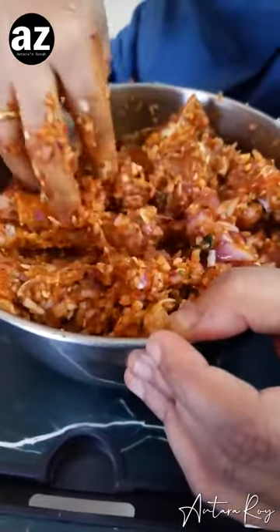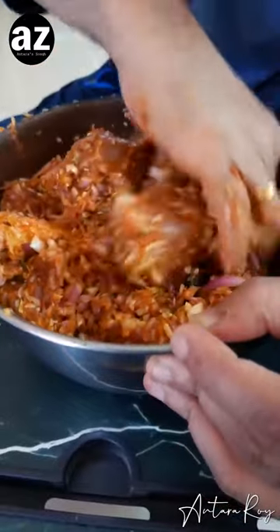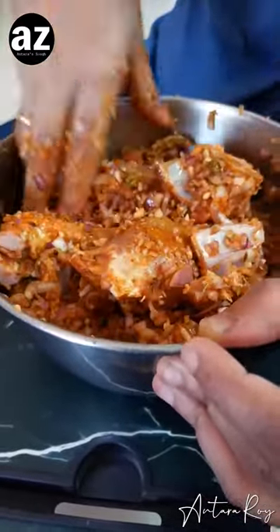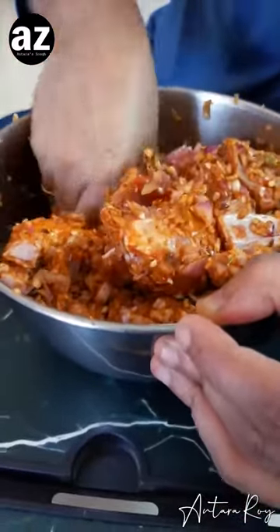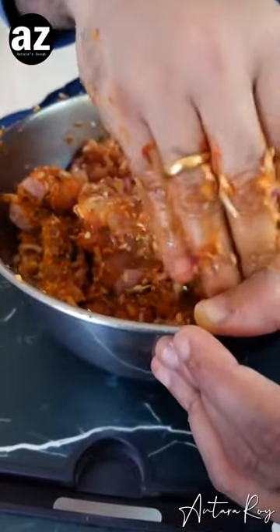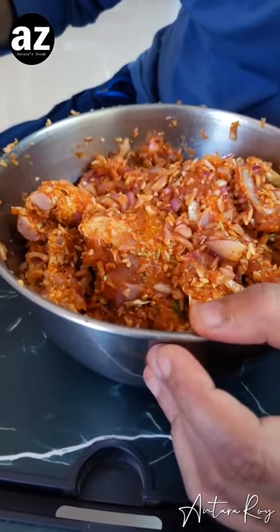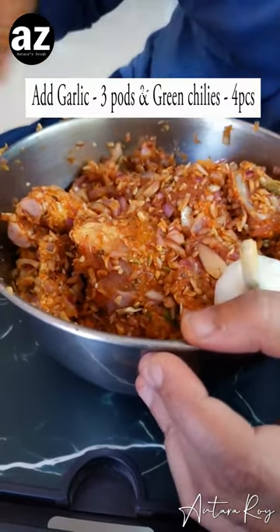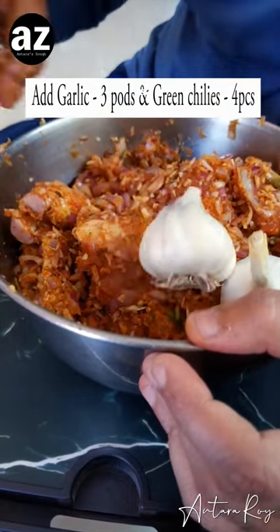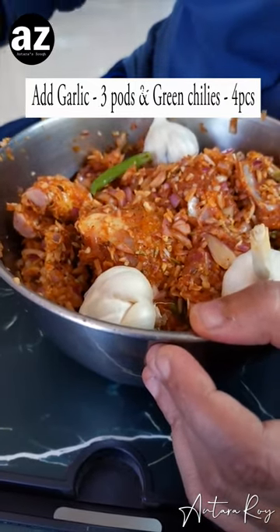We are not going to add any water, but all the 600 grams of onion is going to give out its own water, and that is where the mutton cooks. It's a beautiful dish. You can add the garlic and the green chili as well — I've just slit the green chilies. The garlic when it cooks down tastes so good.